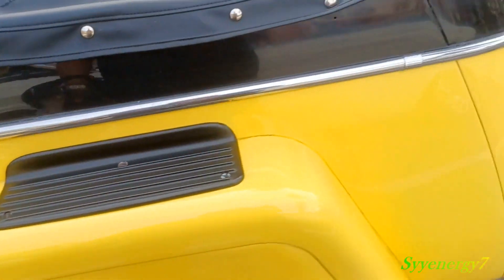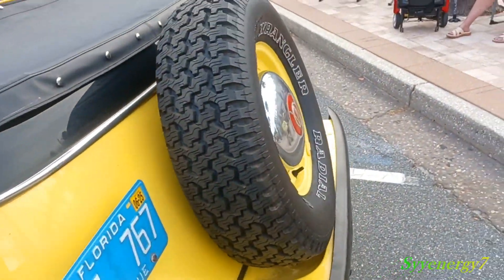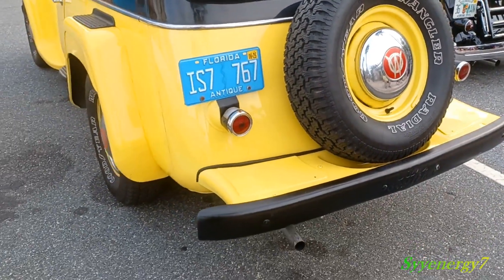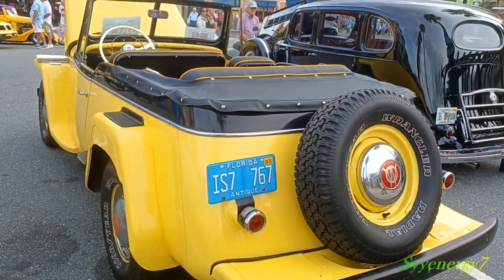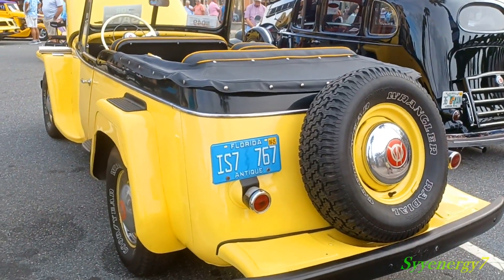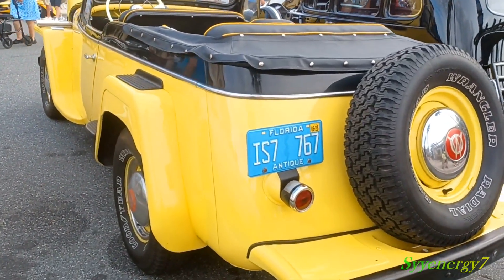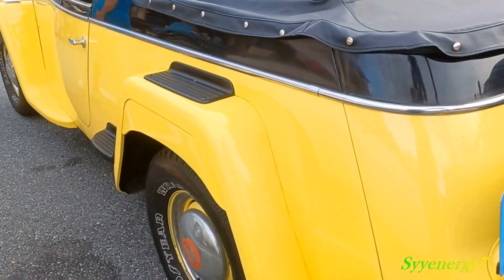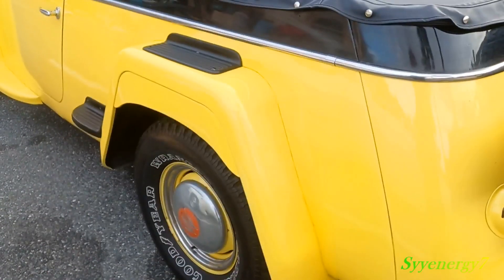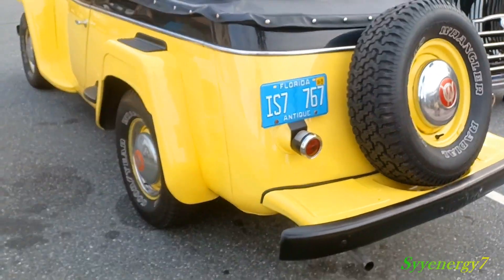You got steps so you can get in there, climb up, go in the back. You'll notice it's got fender skirts on it. To pull those off you'd have to pull the tire off, so he's just going to leave them on there.